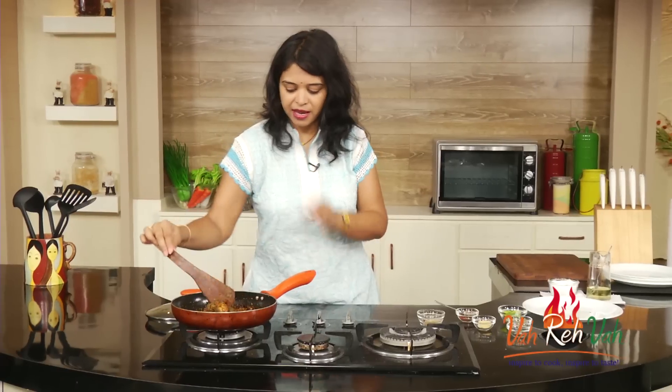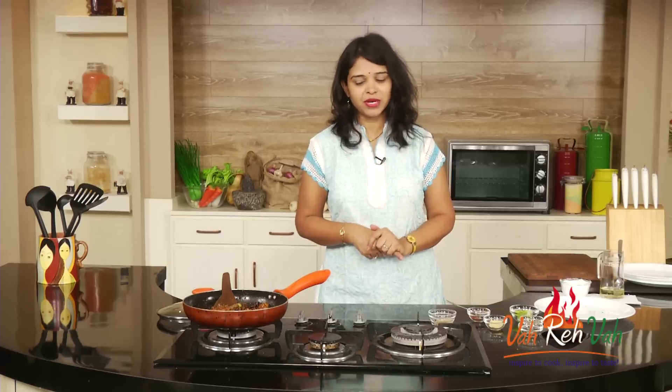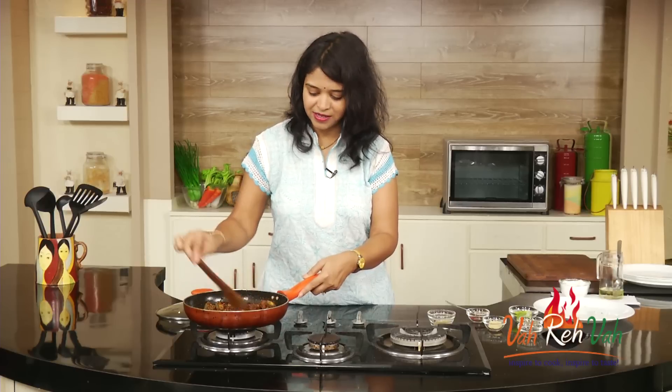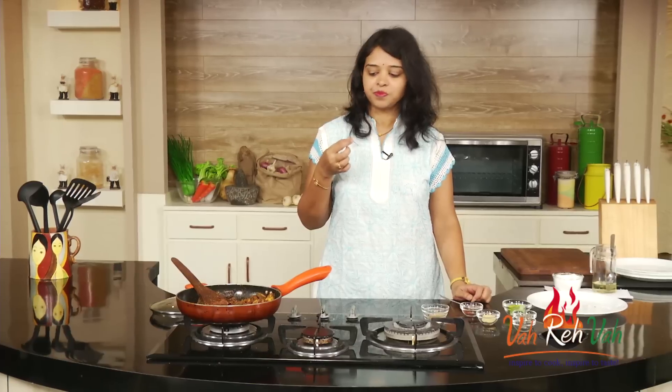After adding the lemon juice, mix it nicely — you can see we now have some moisture. We need a bit more moisture, so I'm going to add a little more oil. We're going to store this for three days and then have the pickle, or even up to one week. Initially you may feel there's too much salt, but for pickles we do need a little extra — once stored, the salt, chili powder, and lemon juice will all be absorbed into the pieces and you'll get an excellent pickle.